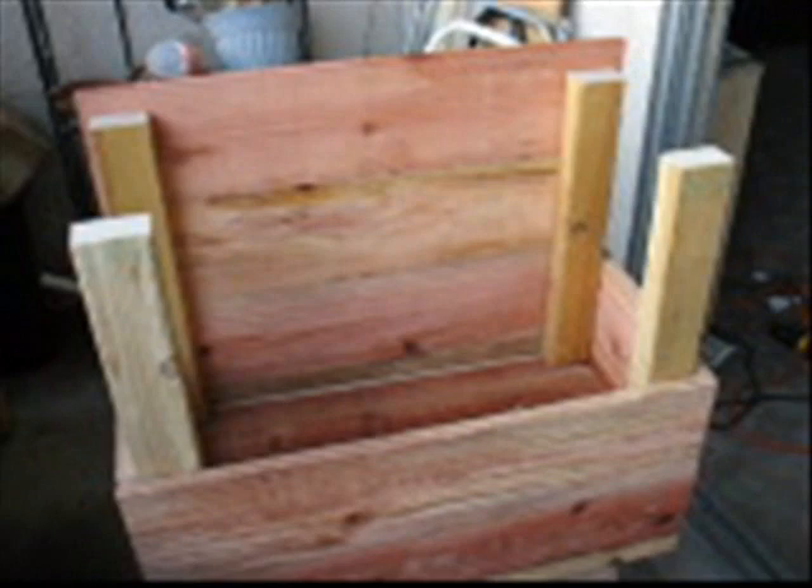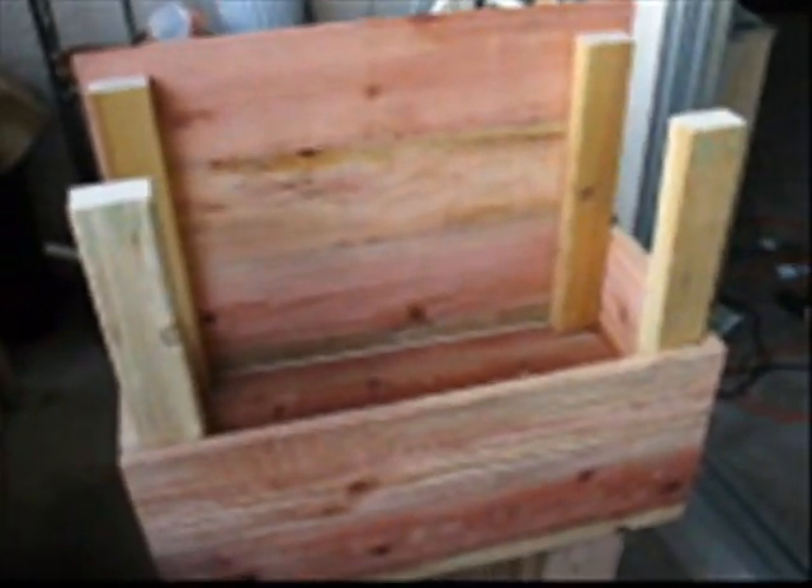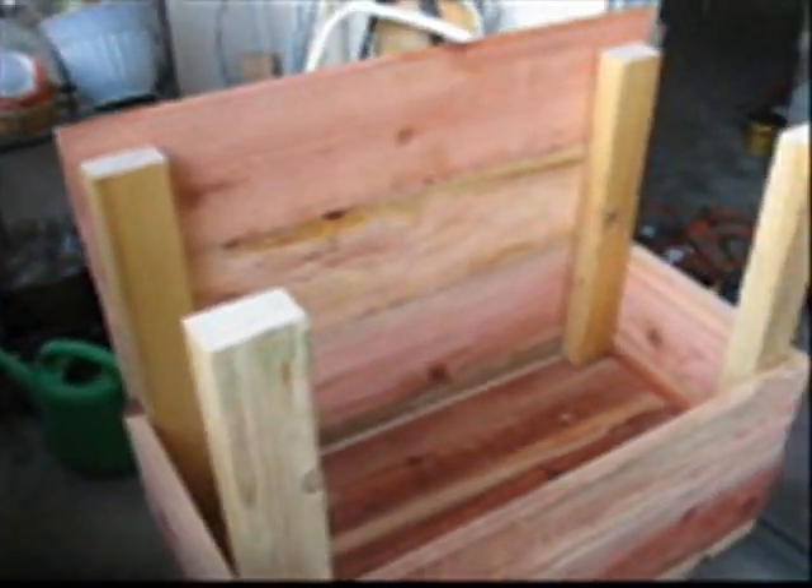I got a little excited and kept going before I stopped — so one side is all the way up and the rest is up two boards, so you start to get a sense of how deep this thing's going to be. One more little tip before I finish buttoning this up: I'm actually nailing these in at an angle. Basically what it does is by nailing them at an angle down, it forces the boards to close up and make a seal so that you don't have too much water escaping out the sides, or dirt.